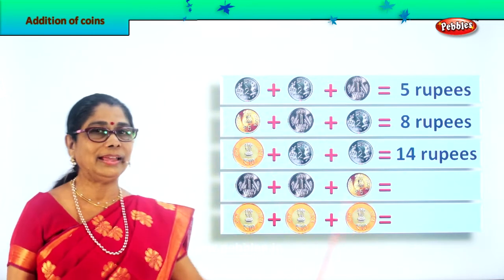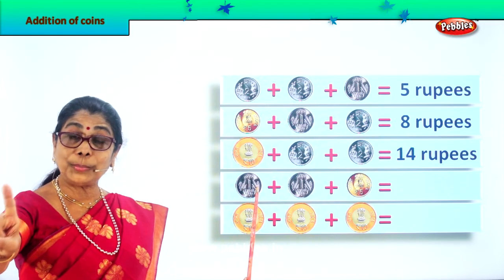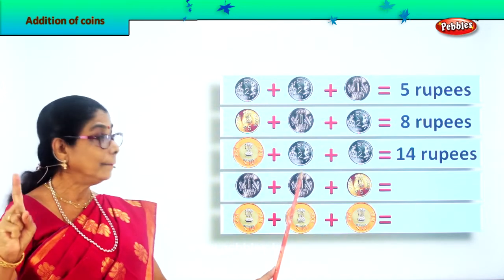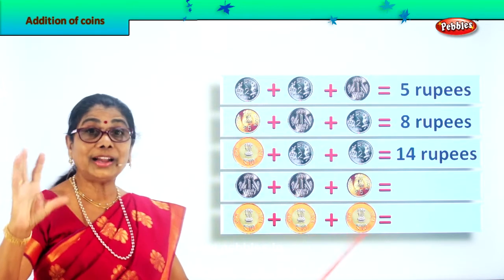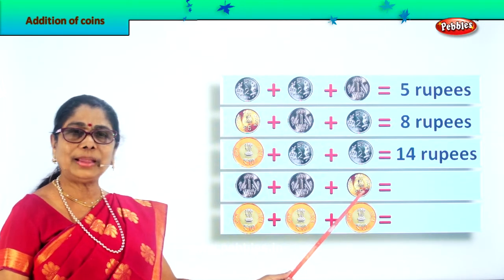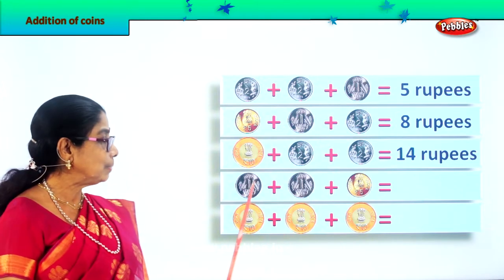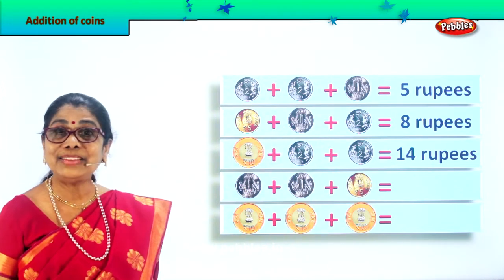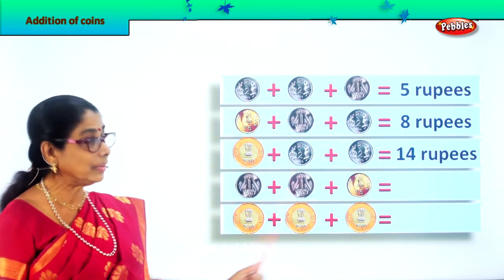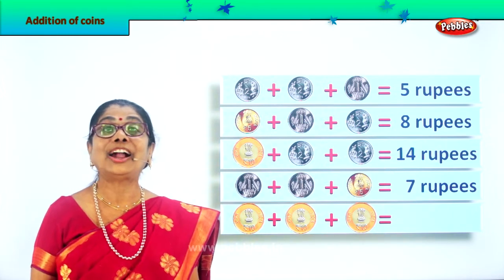Next we have a one rupee coin, plus another one rupee coin, plus a five rupee coin. Let's start from five: five plus one is six rupees, six plus one is seven rupees. So five plus one plus one equals seven. We write here seven rupees coin.